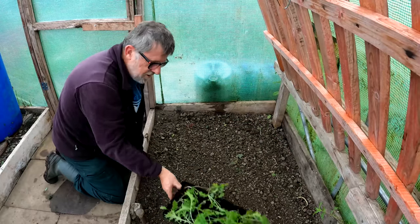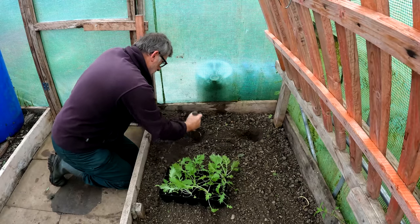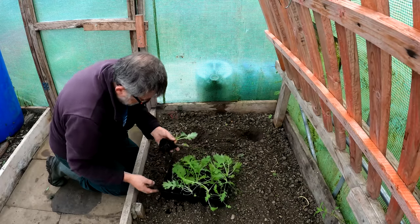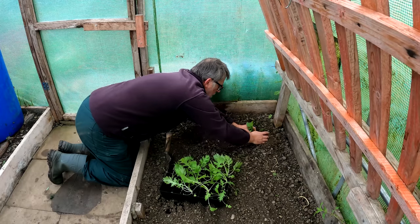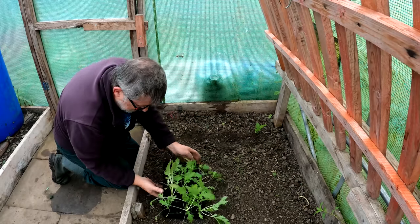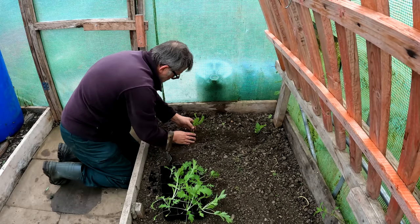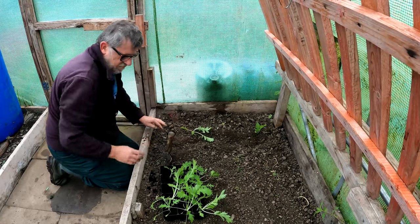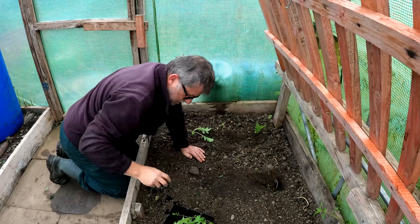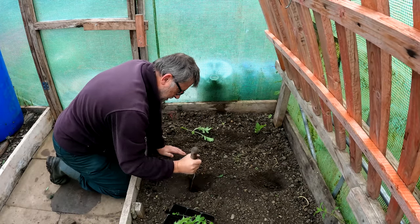So I'm going to start this planting off with some mizuna — a nice Asian green. These have been grown on in some of these container-wise trays; they're really great, these things. They perhaps haven't been in the trays long enough yet but they form a decent rootball and they'll do.